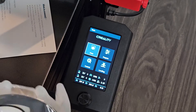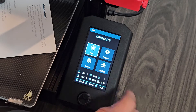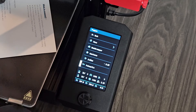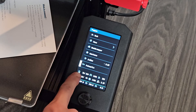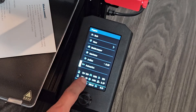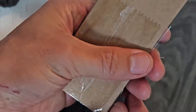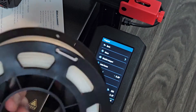Next we're going to load the filament. First we need to preheat the PLA — go to Prepare, then go down to Preheat PLA. It's going to warm up the bed and the extruder. The extruder will go to 200°C and the bed to 60°C. While that heats up, also make sure you have your clippers handy. In this little box there's a small needle — if your nozzle gets clogged, you can use this to clear it. Don't lose it.